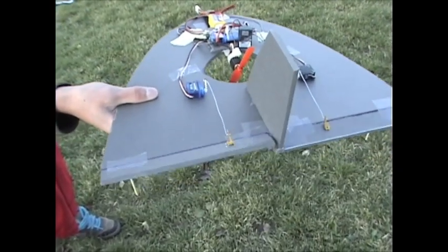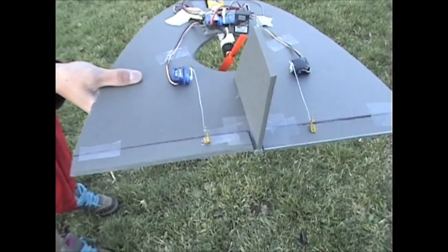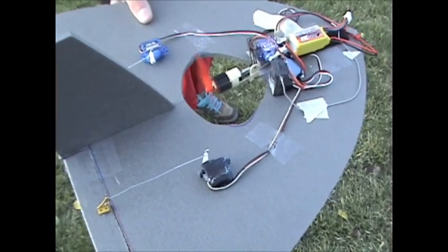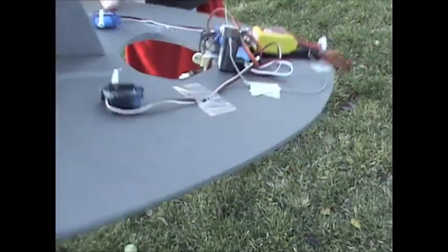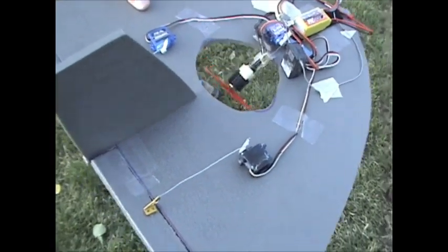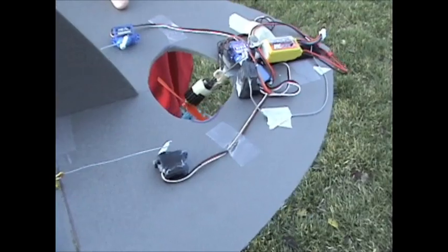So I've got elevator, elephant, or aileron, then on the motor I've got throttle, and then short landing mode, and then I also flip a switch and elevator and motor are mixed.